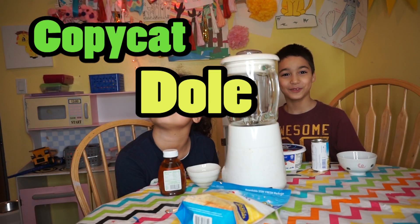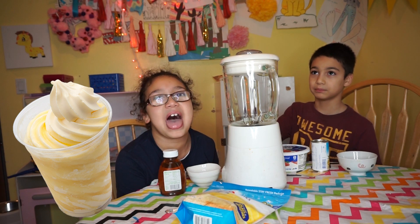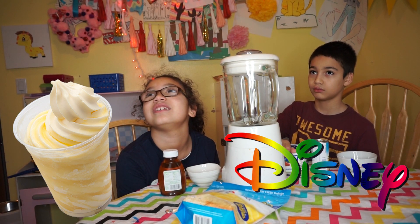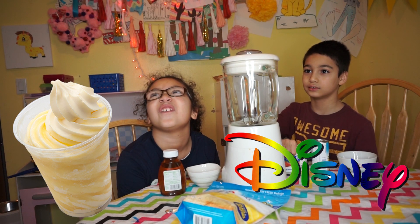Okay, today you guys are making Copycat Dole Pineapple Whip. Have you ever had Pineapple Whip before? Yes. They sell it at Disneyland and everybody loves it. So let's find out if you love it.